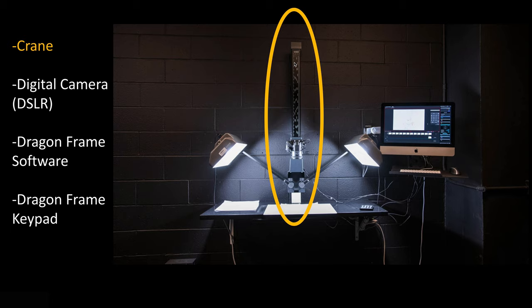You've got this crane here that has a little crank on the side of it, and that holds the camera itself and can bring the camera up or down — so it's closer to the platform or further away from the platform. You can easily adjust that. There are many different types of cranes within the filmmaking business, and this is just one type of crane that you would use in a down shooter scenario.